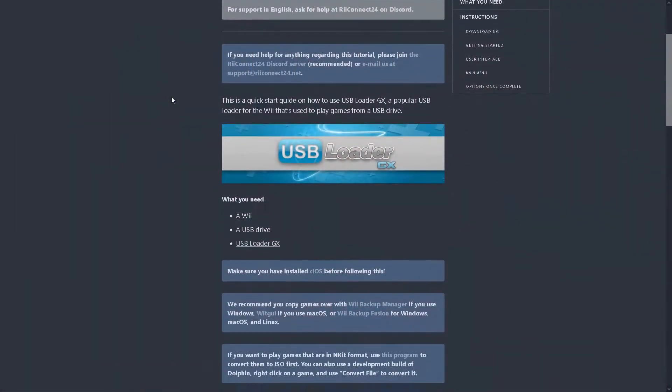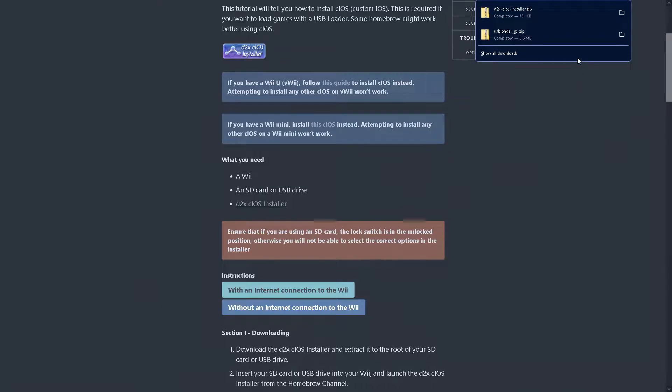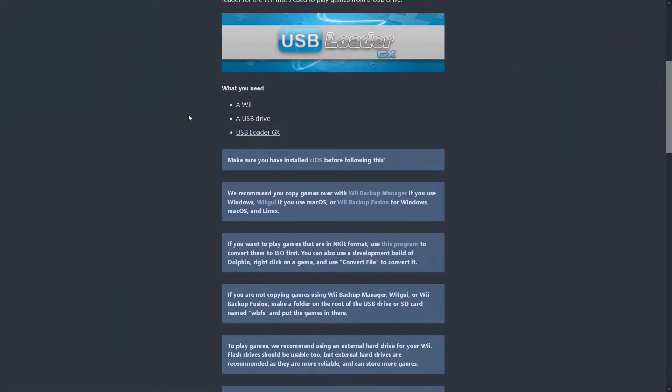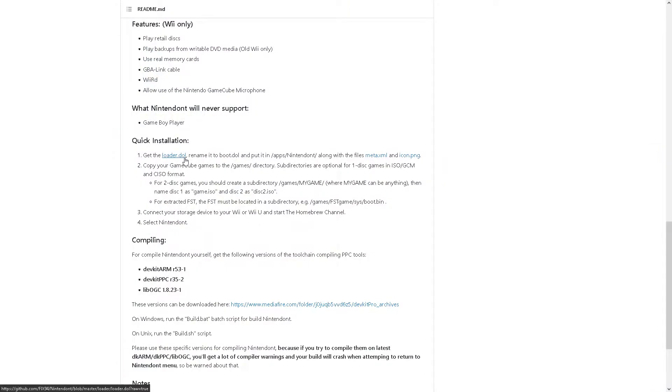To play disc backups on your Wii you will need the homebrew software USB Loader GX and the D2X CIOS installer. If you wish to play GameCube games you will need to download and prepare Nintendont. We will be following the Wii.Guide tutorials for this process and the download links will be in the description. You can download USB Loader GX from Wii.Guide and install it by copying the files into the apps folder on the root of your Wii's SD card. The same applies to the D2X CIOS installer, while Nintendont requires a bit of extra work.